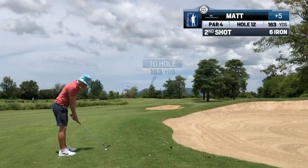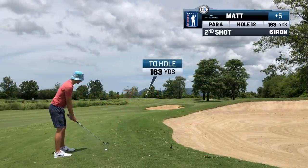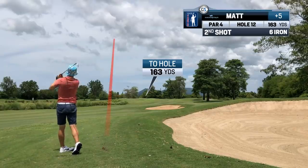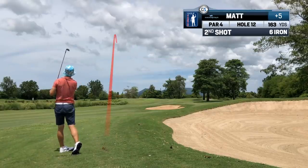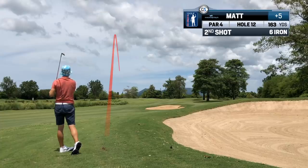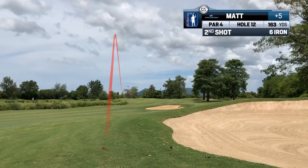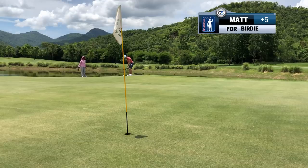The ball was above my feet again and in the fluffy Bermuda rough. I still didn't aim to the right side of the green, but instead tried to counter the slope with a fade shot. It kind of worked, but even still, we need to avoid the water on the left entirely. I got really lucky and hit and held the green.